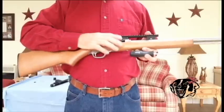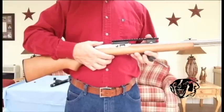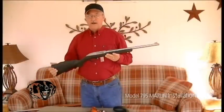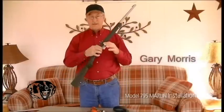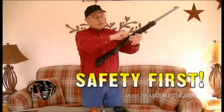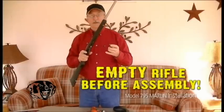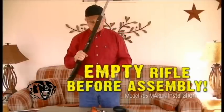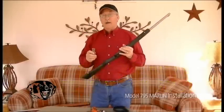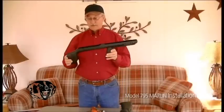Newer guns have the last-shot hold open, so on your last shot it stays open. When you reload, you push the button and it goes shut. This is a Marlin 795 stainless steel — it is a clip-fed gun with a magazine clip you put your shells in and insert in the bottom. Before you do anything to a gun, open it, look down in the barrel, and make sure there are no bullets in it and the clip is empty. Right now I'm going to show you how to take this gun off its original stock and put it on the Badger bullpup design.